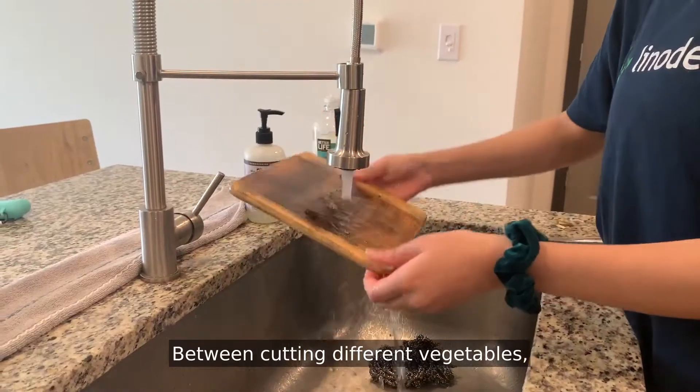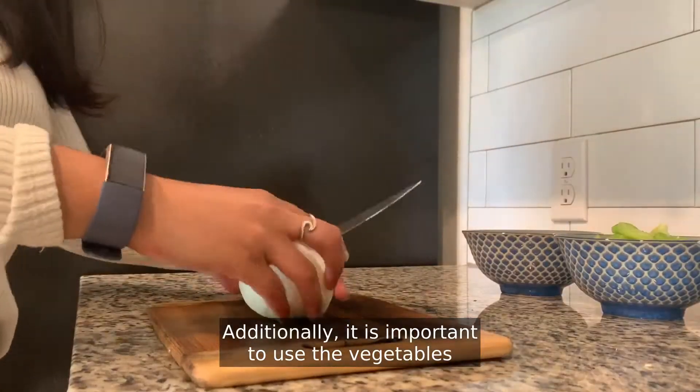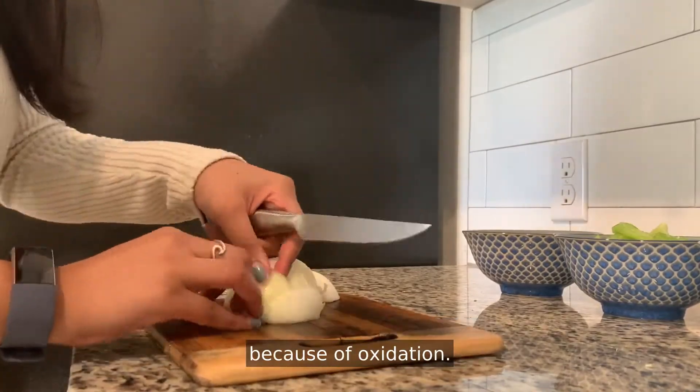Between cutting different vegetables, wash the cutting board in order to ensure hygiene. Additionally, it is important to use the vegetables soon after they are cut due to enzymatic browning because of oxidation.